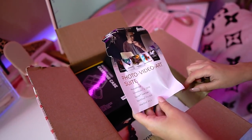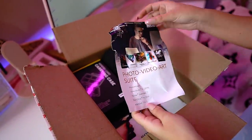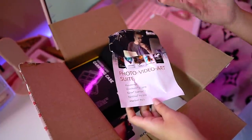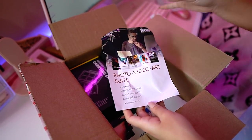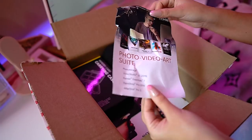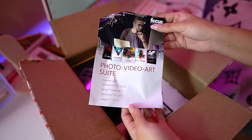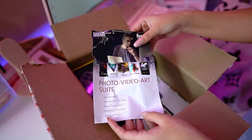It comes with this photo video art suite — it comes with Photo Mirage, Video Studio SE, Painter Essentials, Paint Shop Pro, and AfterShot. I personally don't use this stuff because I'm certified in Adobe suite — I use Adobe Premiere Pro and Photoshop — so this is kind of pointless for me. But if you're a beginner, this would be really great to get with the kit, since each one of these softwares costs $50 to $100 a piece. I might actually be giving these away on my Instagram stories.